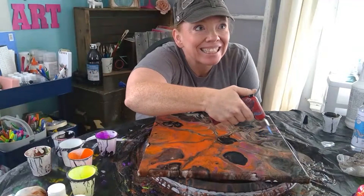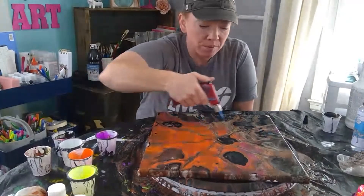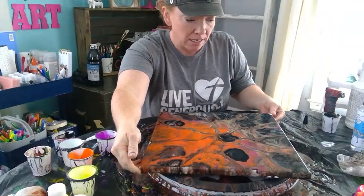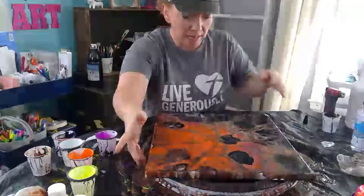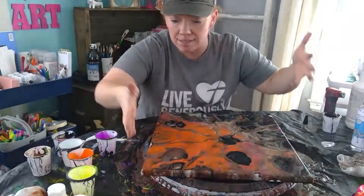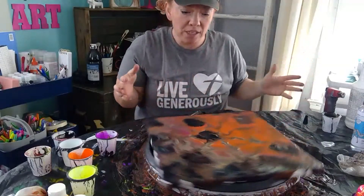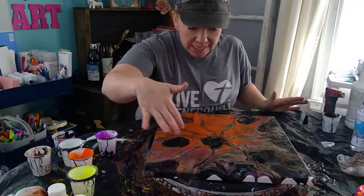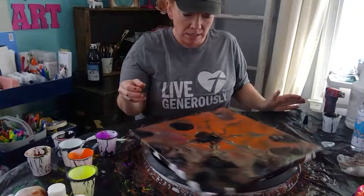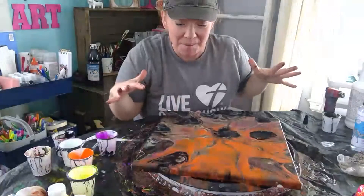Thanks so much for watching. I also used for the first time this new silicone — Unicorn Art Magical Cell Forming Silicone. I can see where the silicone is with these big spots, and I'm not sure how I feel about that. I usually use a cheaper silicone. If I had more canvases here I would try another one without putting the black underneath. I'm going to try spinning it again because the heat was able to pull out some cells — maybe I can get more of those colors to come up.